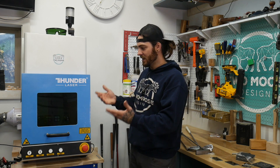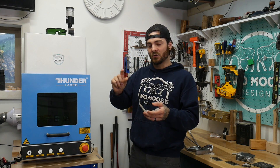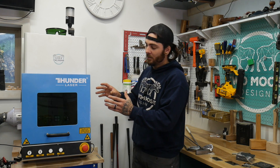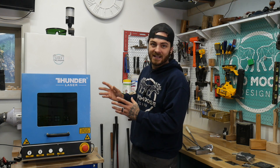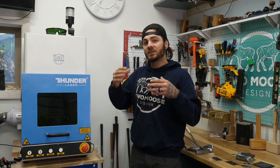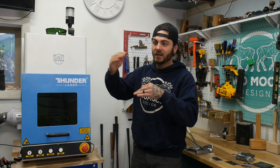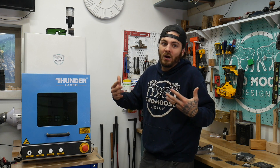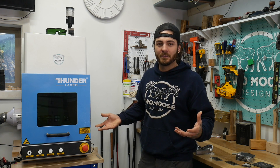For laser type, you'll also see JPT MOPA or RAKIS. This is a 50 watt RAKIS machine, so my frequency range can only go 50 to 100. For most things, that's fine. But if you want to do different colors on stainless steel, you'll want a MOPA - it really allows you to fine tune that laser beam. If you can afford it, I'd probably get the MOPA or JPT, because you can just do a little bit more.